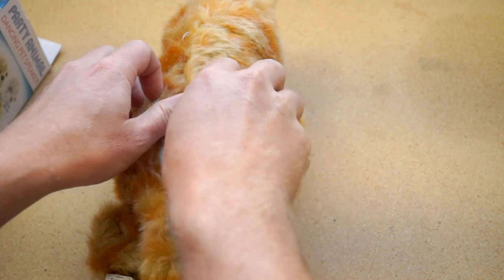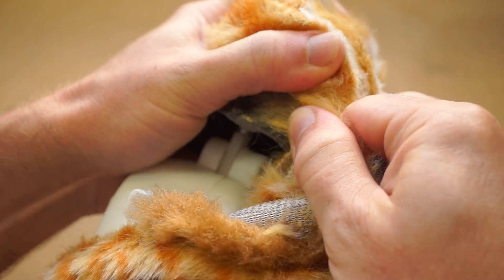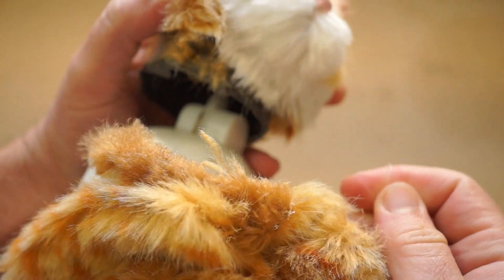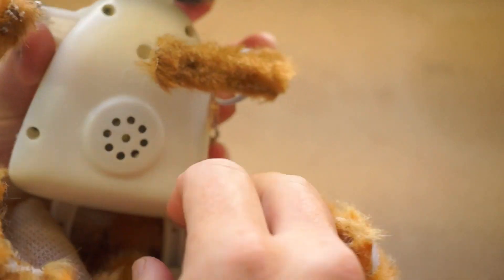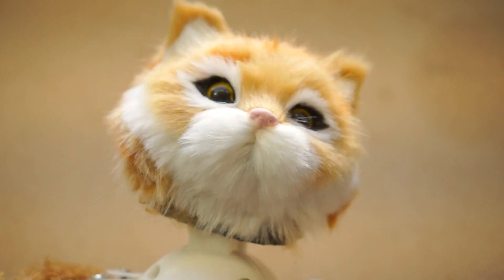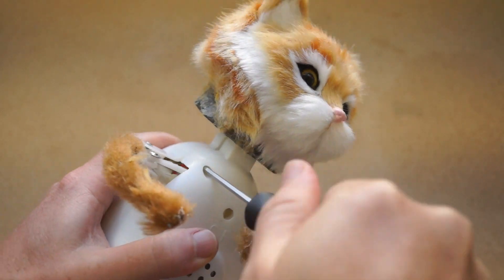I thought about how I could make this thing better, or at least make it easier to show off when people come over. My big idea was: what if I reverse it? What if instead of plugging in music and having it come out of the awful cat speaker, the music was built into the cat and came out to your stereo or a better built-in speaker? So that's what I'm doing here.